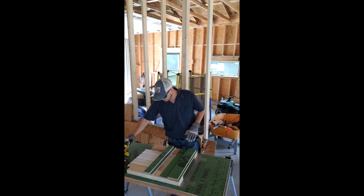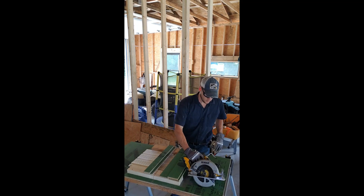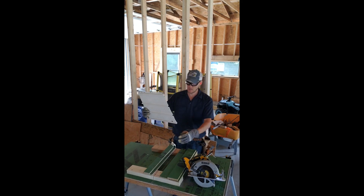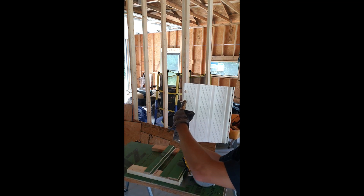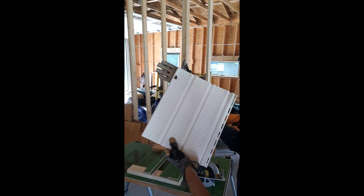I'm going to go ahead and cease my operation and show you what happened. In the name of science, we did not turn the blade backwards — and that is what happened. It took a big chunk right out of our piece of soffit.